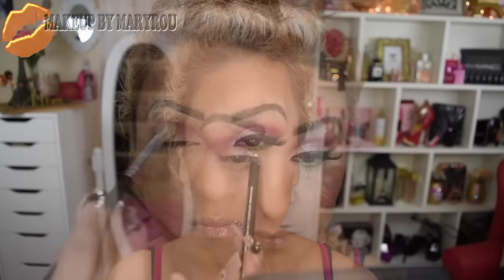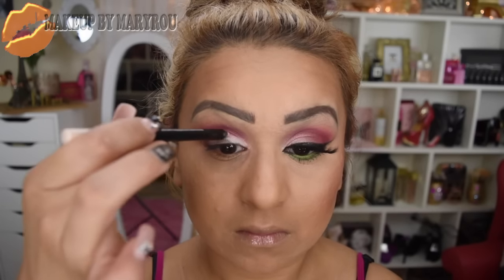Voy a estar tomando mi brocha de difuminar y voy a difuminar muy bien el tono vino en medio del color de transición. Después voy a estar utilizando este tinta line de Bisú, es como un color perla muy bonito, y lo voy a estar colocando de lo que es mi lagrimal hacia afuera. Esto va a servir como prebase para colocar la siguiente sombra.